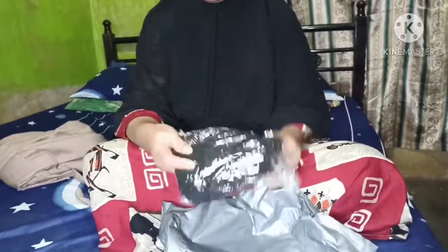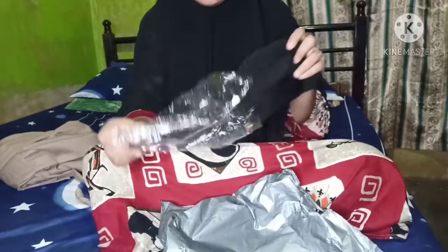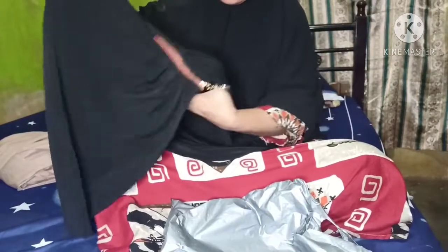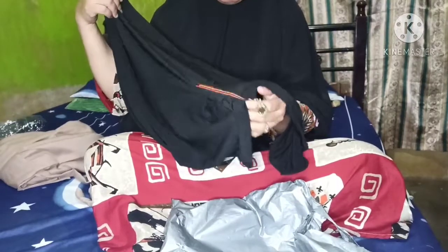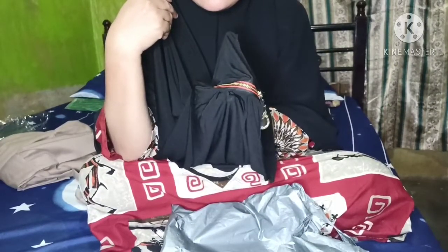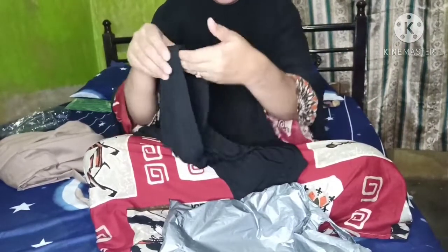Ini adalah jilbabnya, kalau jilbabnya aku suka. Kayaknya jersey atau apa, jatuhnya bagus dan lucu, samping-sampingnya ada kancing sebagai pemanis. Depannya itu petnya anti tembem katanya - tapi setelah aku pakai tetap tembem ya mukaku.